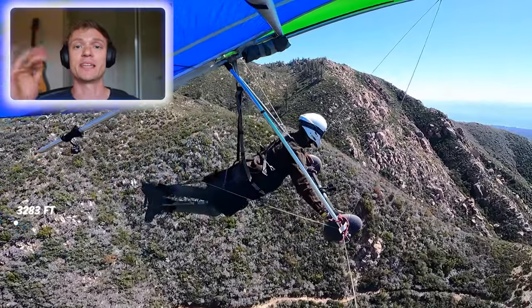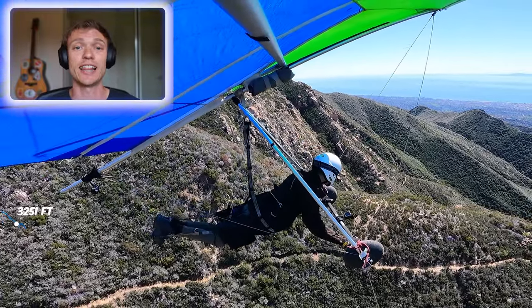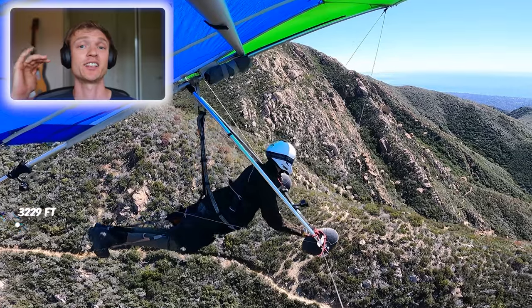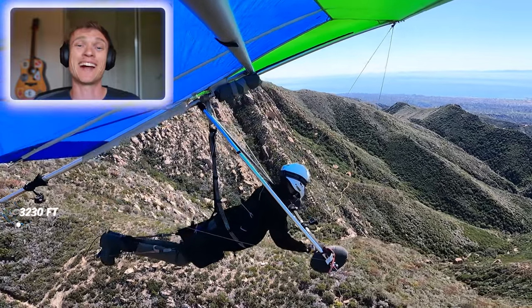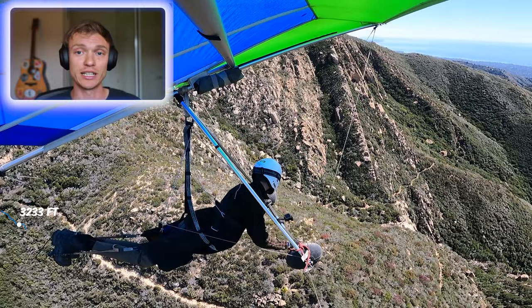It's a new launch site — launching here from EJ instead of the normal launch site. The plan is to land at lower Parma, but as we'll see later, that doesn't exactly happen. Cruising out here, this is a beautiful view on the way out. On my left from this wingtip angle, I'm flying back next to some really cool rock formations — super cool to check out a new spot, really excited.